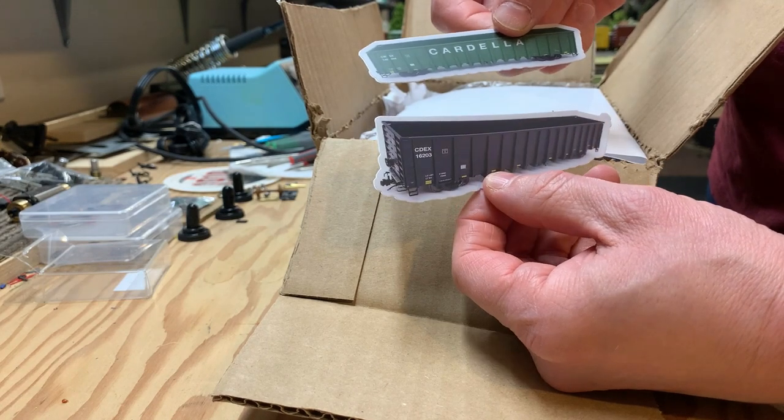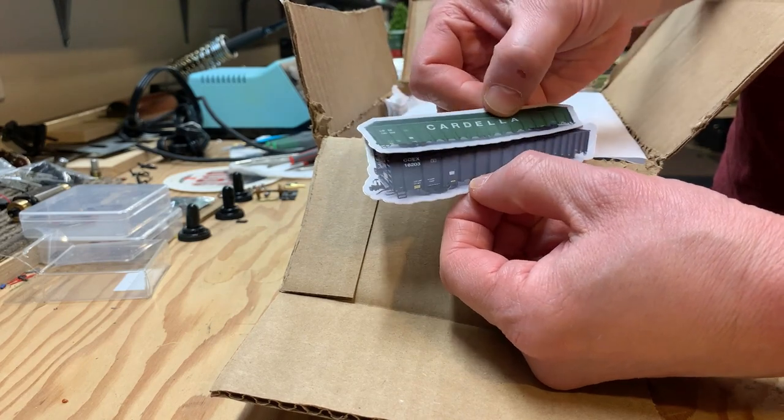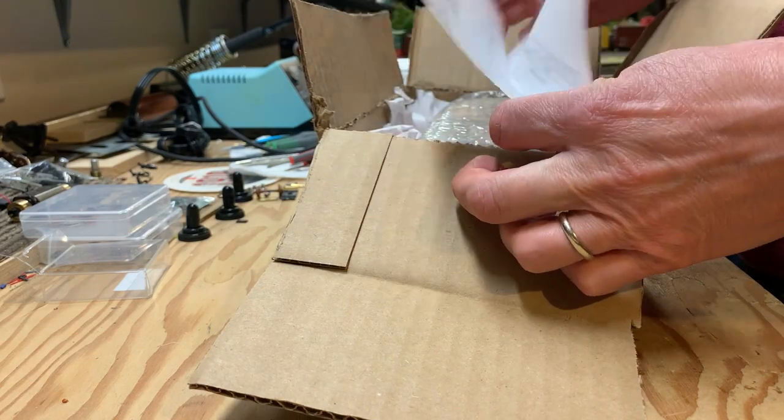I've seen these gondola models coming up on YouTube now — people are doing reviews. I'll have to check out some reviews and maybe look to get one myself.